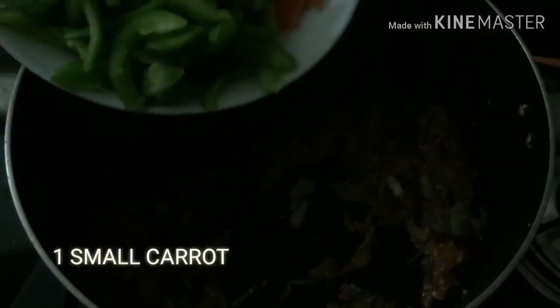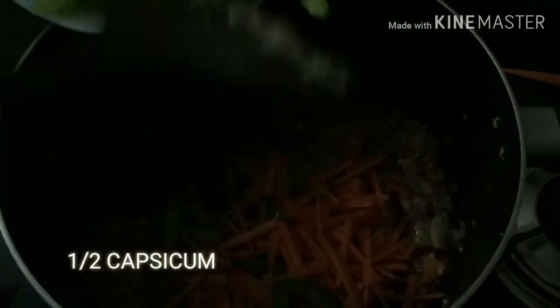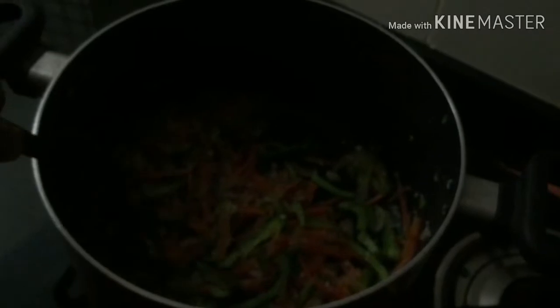Mix the egg and wrap it. The carrot and capsicum is for the white sauce.